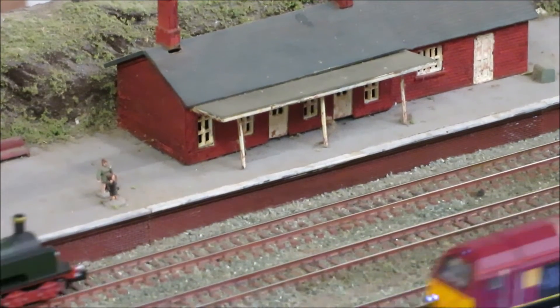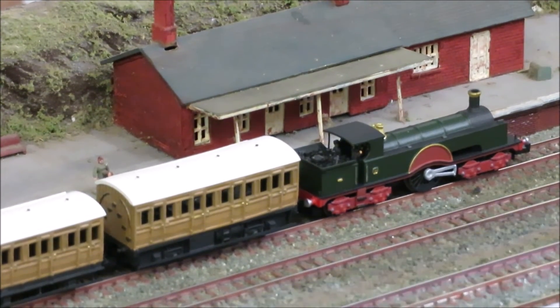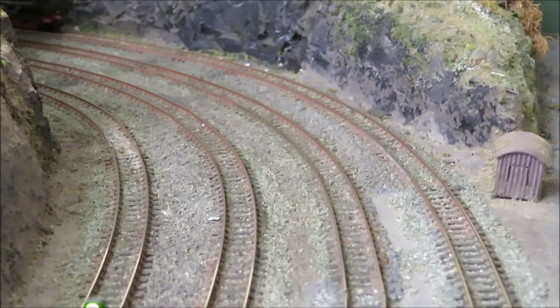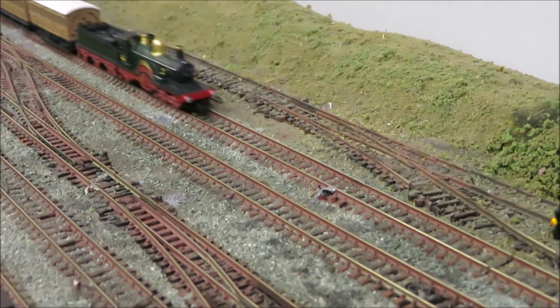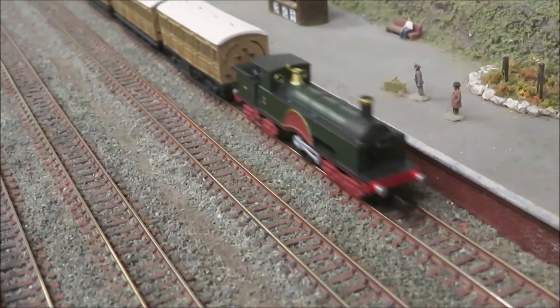In 1889 William Dean of the Great Western Railway built locomotive number nine, an experimental 4-2-4 express tank. Unsuccessful, it did however help in the development of his 3031 class of 1891, the iconic Great Western Dean Singles. In this video we'll be looking at how to build the Newman Miniature kits of these two engines.